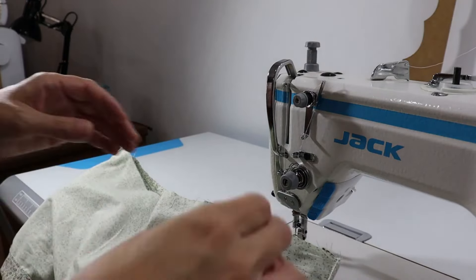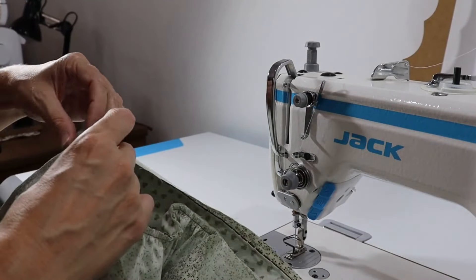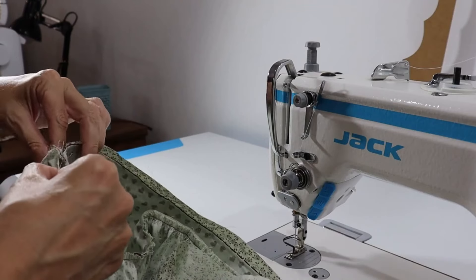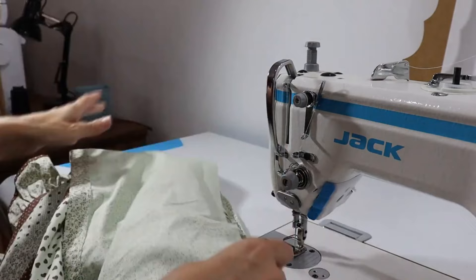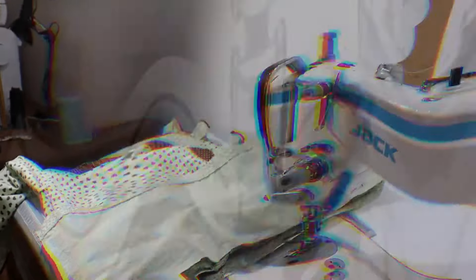Entendeu? Aqui não tem segredo, gente. Eu vou acertar aqui bonitinho e vou fechar isso daqui. E trago isso pronto num passo de mágica. Rapidinho, terminamos!